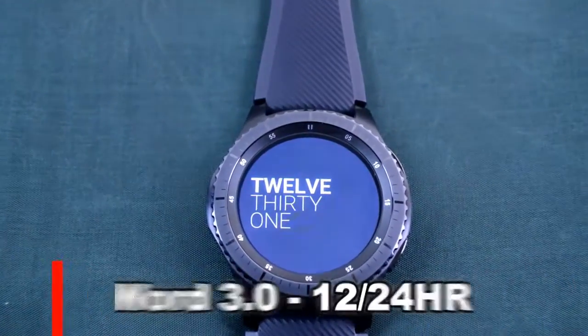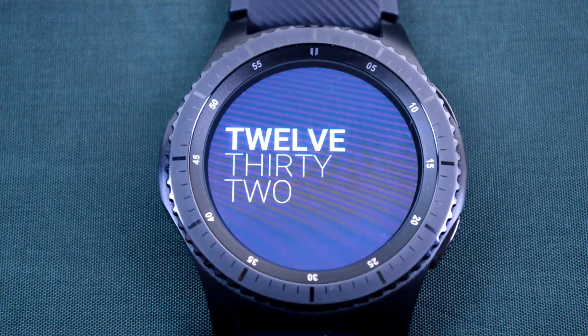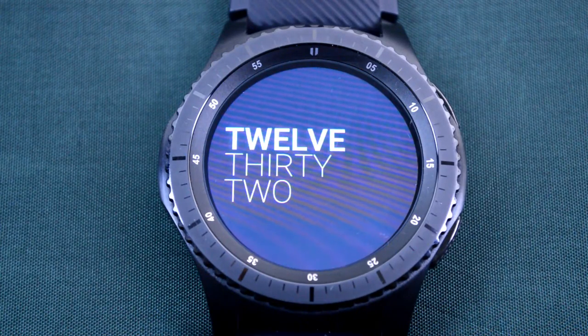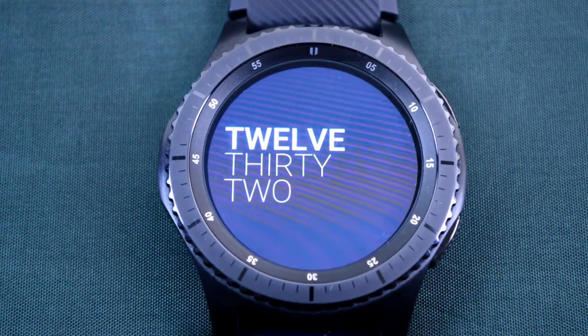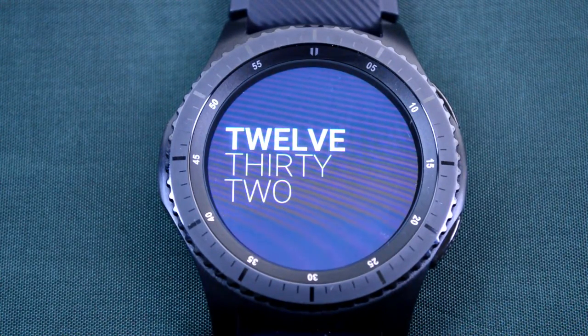First up is the WURDS 3.0 12-hour/24-hour watch face. This is a simple yet elegant looking digital watch. You can choose between 12 or 24 hour time modes and it comes optimized for AOD mode. This really is the ultimate minimalist watch face.